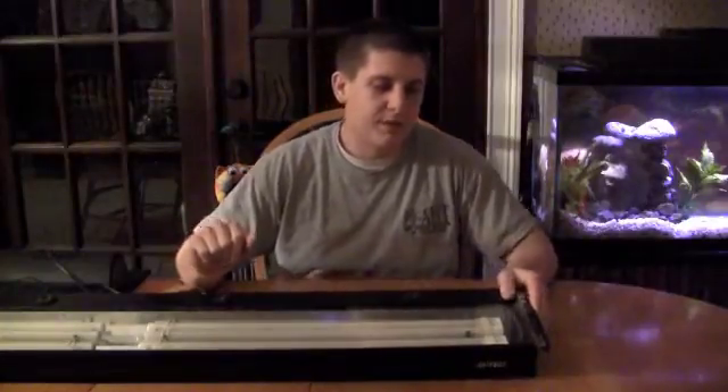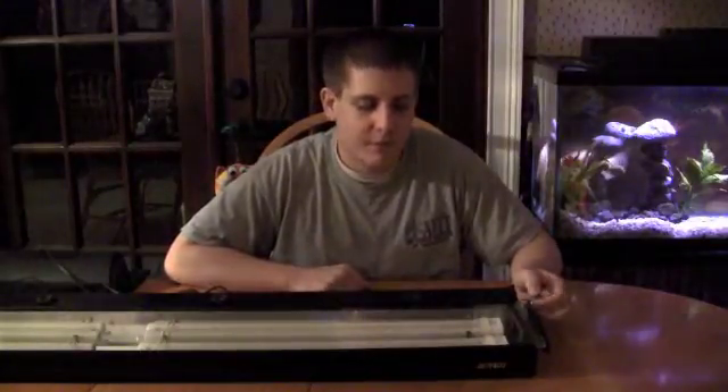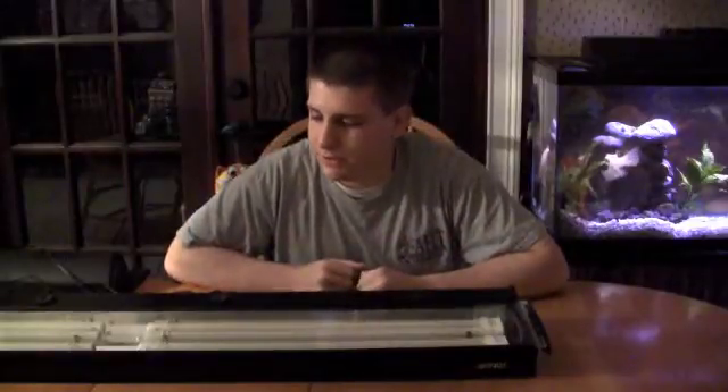So today we're covering fluorescent compacts and power compacts. If you ask somebody the difference, two people will give you different answers. We'll start with power compacts generally. Back in the day, before T5s and LEDs, all you had was T12s, T8s, metal halides, and power compacts. Of course, T12s, T8s, and metal halides all had complications and issues to deal with when owning one.